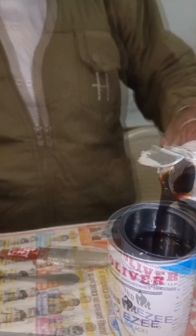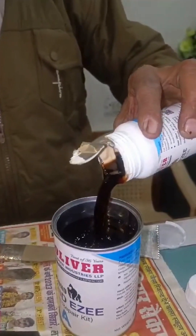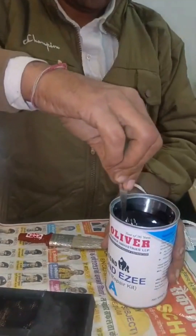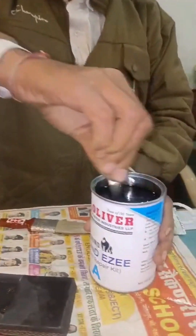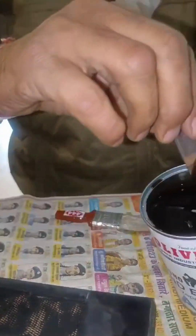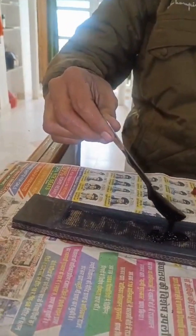We have to mix it completely. You don't want to save it — put it in completely, put it all in good. Now we will completely, rapidly dissolve it. This is mixing. Now pour it on.